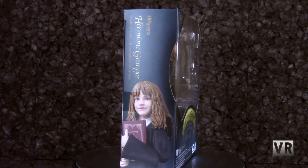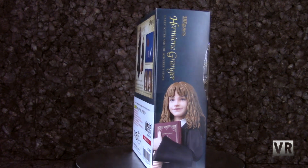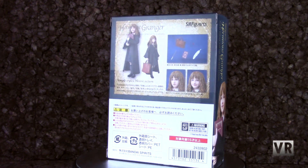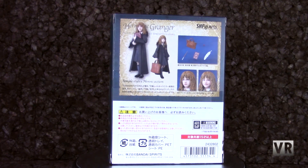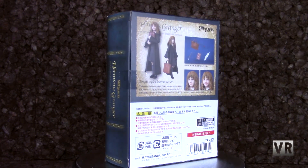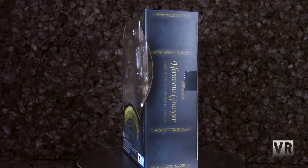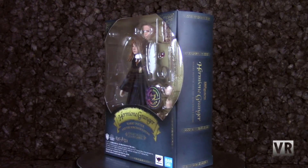Starting off with our SH Figuarts set, we have Hermione, which wraps up all of the Harry Potter figures that are out currently. She is pretty acceptable — basically a female version of the other two figures that are already out. I have no real complaints about her. She's certainly something to get if you want to have all of these figures.